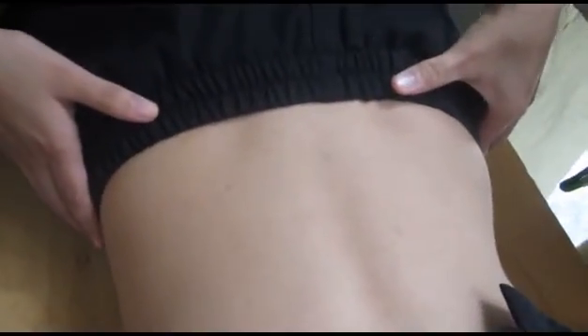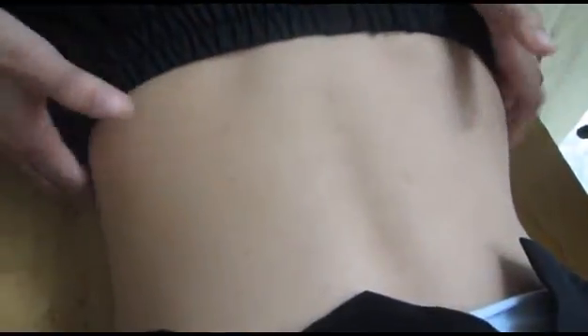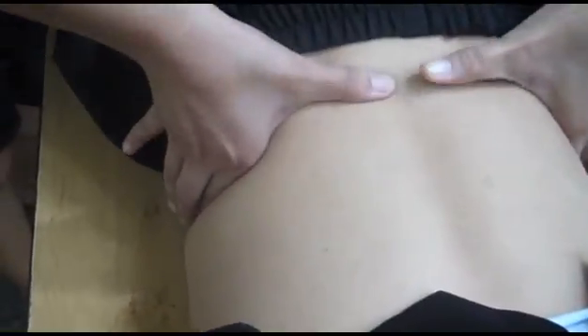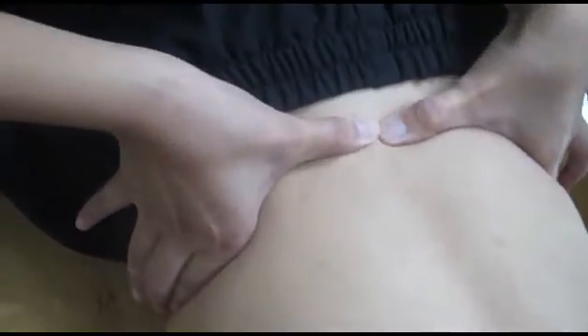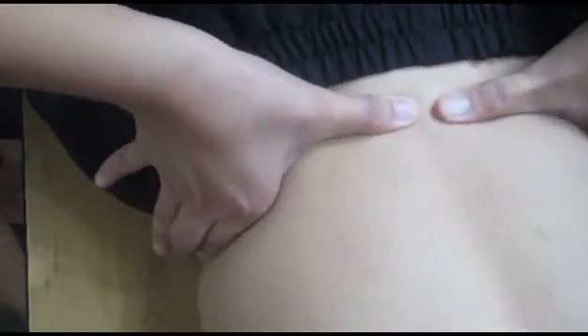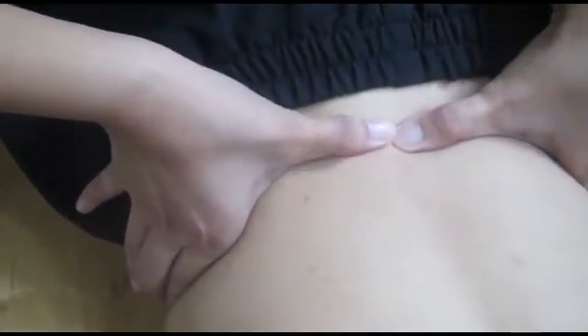For palpating your L4 spinous process, you could use your iliac crest as your landmark, as it is at the same level. Upon palpating your iliac crest, this spinous process located by my thumbs will represent your L4. That's how to palpate for your L4 spinous process.